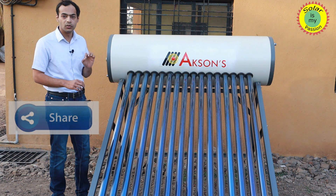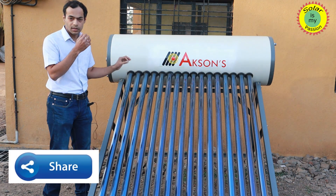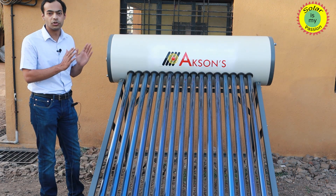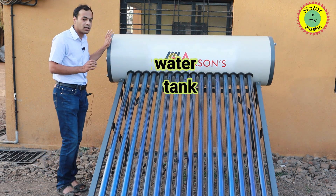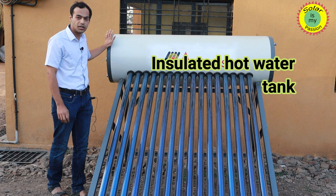This cycle will continue till the sun is shining, and by evening this system will have 150 litres of hot water in the storage tank. The tank is a hot dip galvanized tank, specifically designed for use in very hard water conditions.